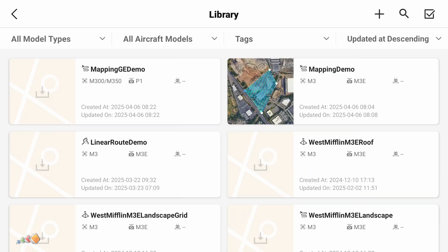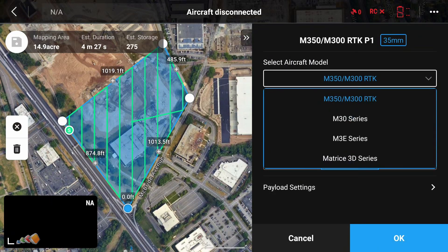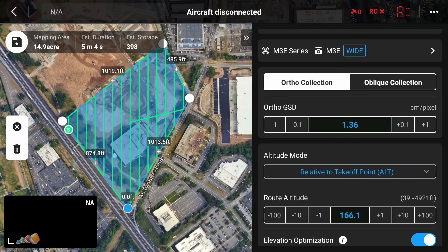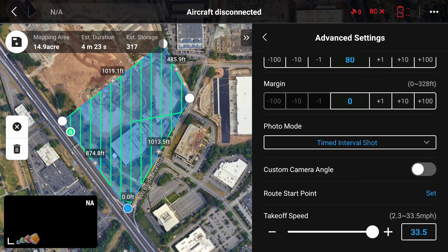However, you're not done yet, because it will have created the mission with some settings that are probably not what you want. Select the newly created Flight Route, click the drop-down next to the name, and click the Pencil icon to go into Edit Mode. By default, things will be set up for an M300 with a P1 camera — if that's what you have, great; if not, click on that to choose a new drone and camera. Now you can also adjust the GSD, altitude, speed, etc., as before, and then save the mission.